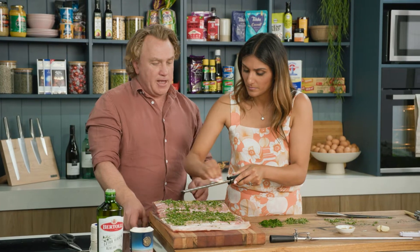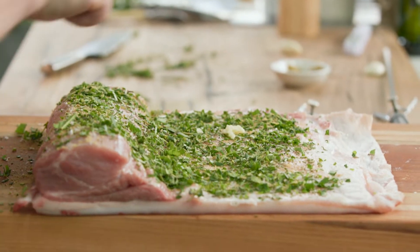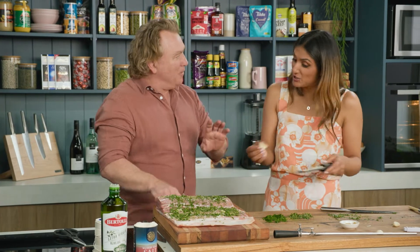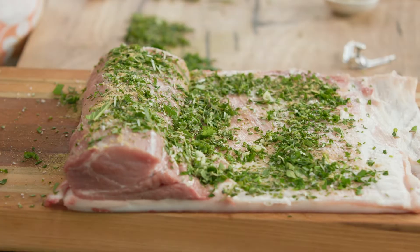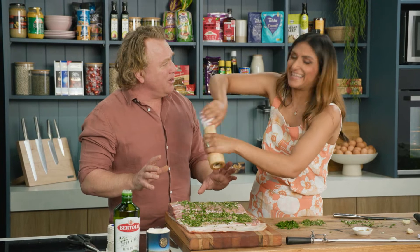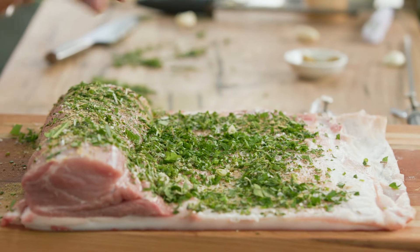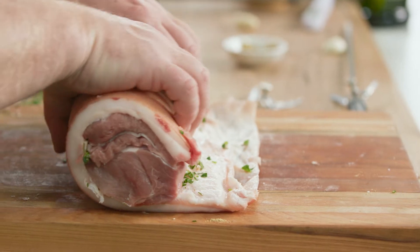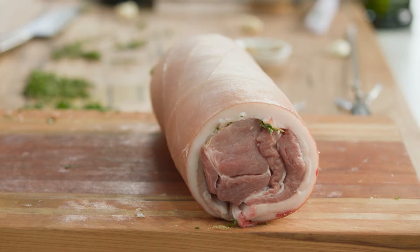Now you've got it microplaned beautifully. And if there's anything left in the microplane, just give that a wipe. Now use pepper like you stole it — like it's the last pork loin on the earth and you want to make sure it tastes beautiful. I'll put a little bit more herb on there and we just roll it up like this. You can see it's been trimmed beautifully so it goes all the way around, and I've got that extra little bit of flap that covers over.